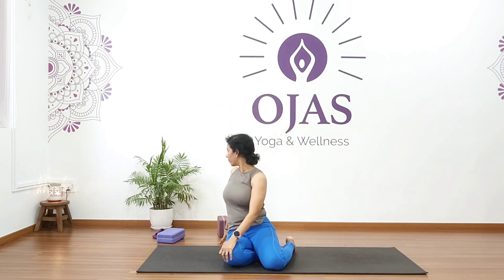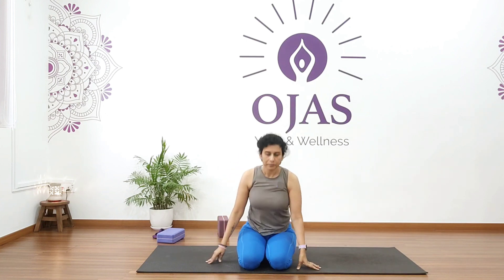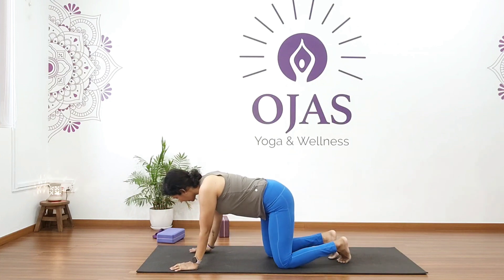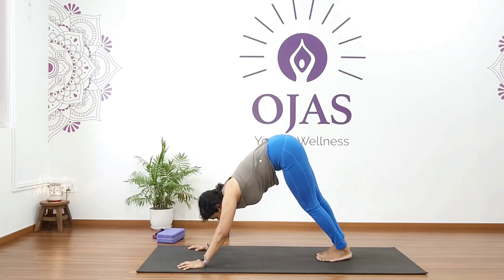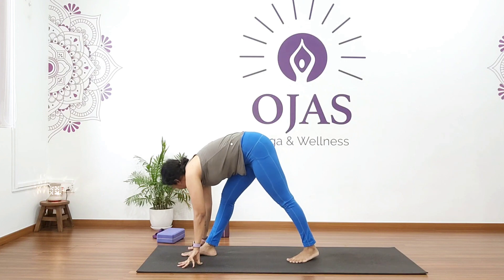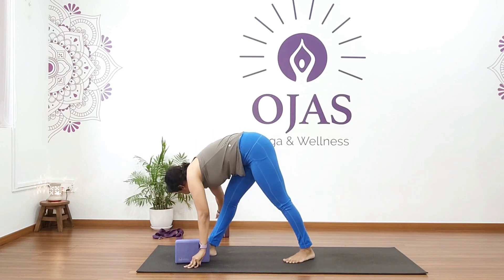Hold for five, four, three, two, one. Come back and relax. Now come onto your knees and hands, go into downward dog, and from here step your right foot forward, then bring your left foot forward as well into a forward fold. If you're not comfortable, take a block here.